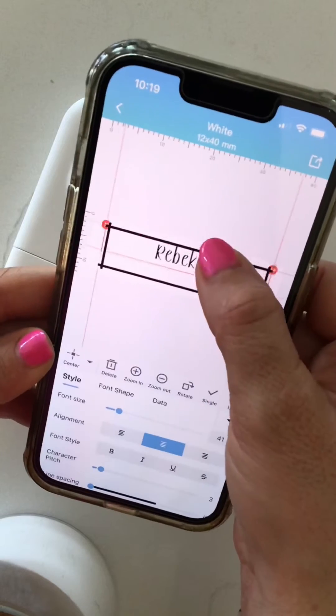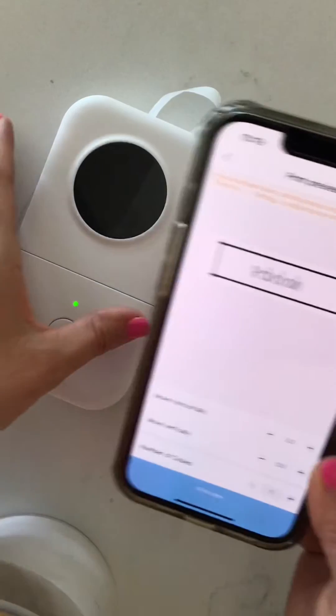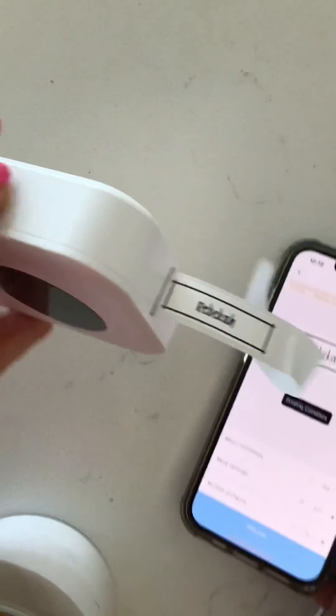Once you're ready to print, you can move this around with your finger to center it where you want it. Once you're ready, just push 'print label,' make sure it's exactly how you want it, print again, and it will print right out the top.